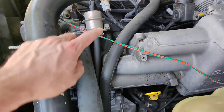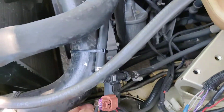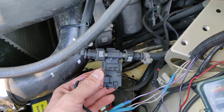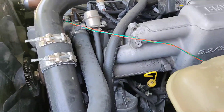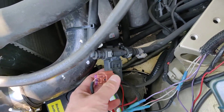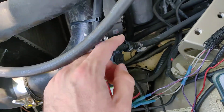It just goes in line with your fuel system. This is the fuel pressure regulator — the fuel coming out flows through this and goes back to the top of the tank. You can run it through the pressure side; I have chosen the return side just for simplicity in this application.